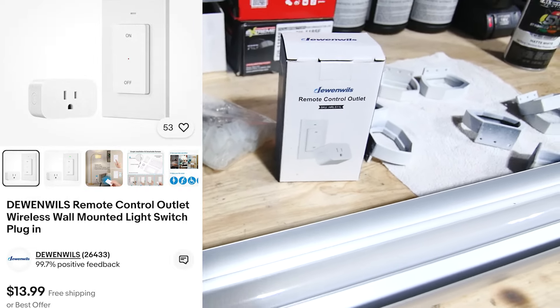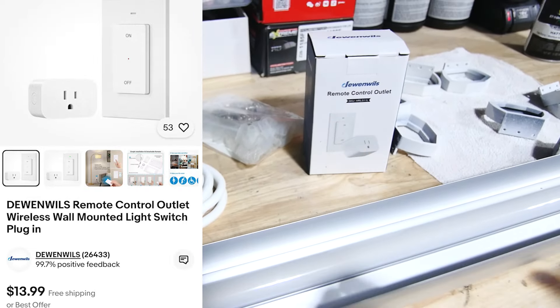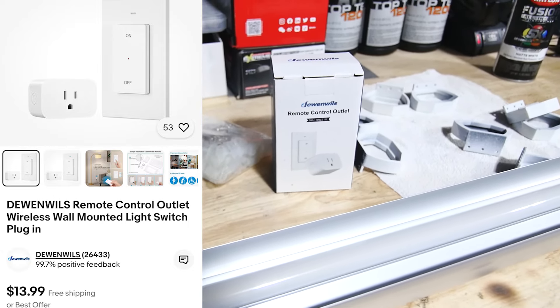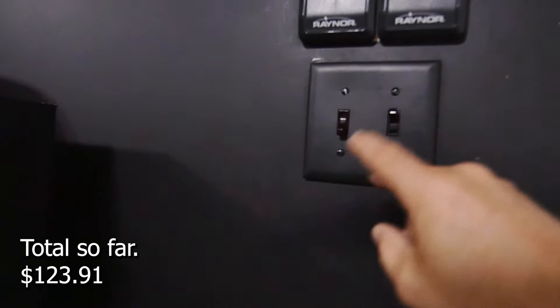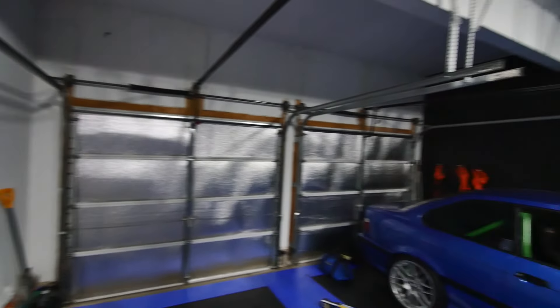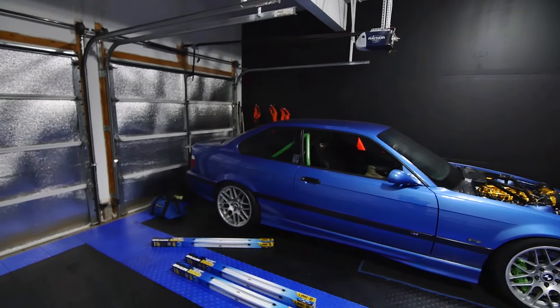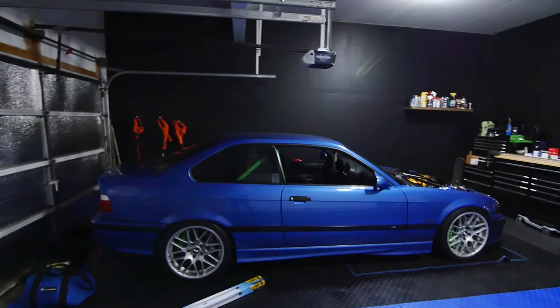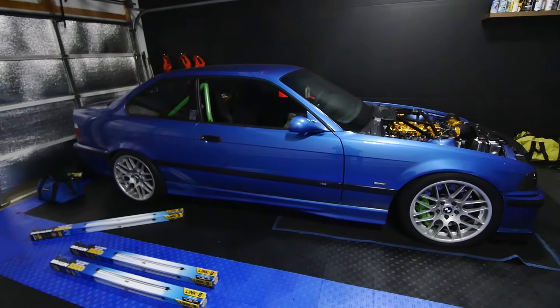The cool thing about this remote outlet is that the plug goes up top, and then that little switch I can mount anywhere — it has a battery in it, so I can put it next to my actual light switch. The black wall? People said in the comments before that it makes it darker. I don't care — I want a black wall, I think it looks great. First, I guess I got to move the car. We'll get started.